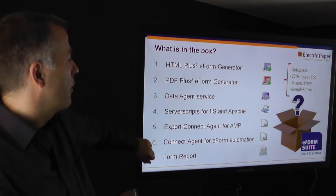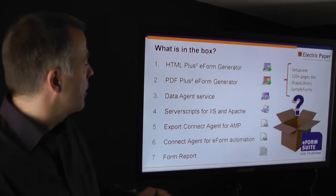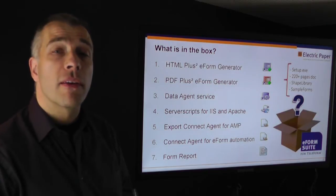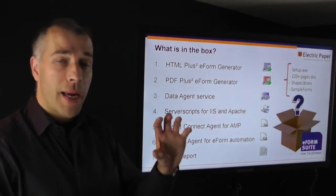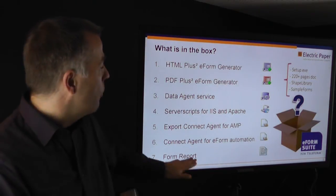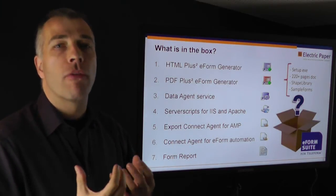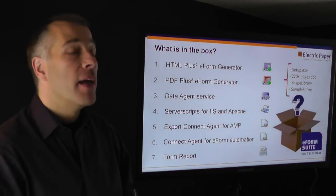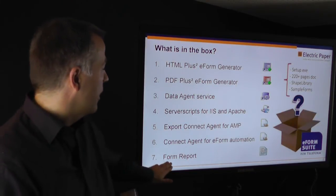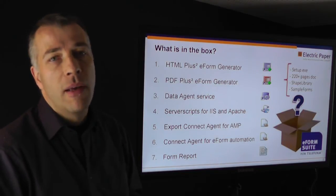Then we have the export connect agents — two of them. One is for the Automatch Publisher, simplifying the handling and interaction with Automatch Publisher. The other is the eForm Automation Connect Agent, which does some really cool things: it allows you to take data from Form A and populate it into Form B, then send that off by email or as a notification. We use these for e-reply purposes and for automating simple capture workflows, handling exceptions in a very nice, fast, and transparent way.